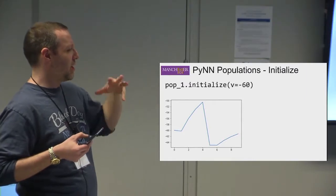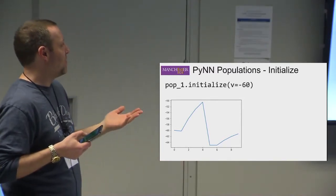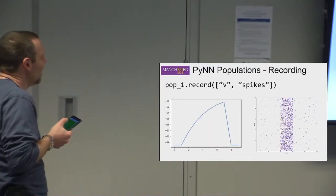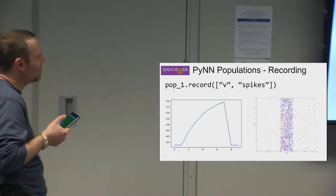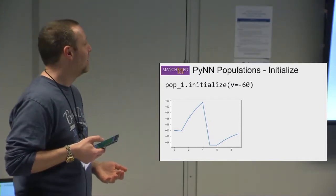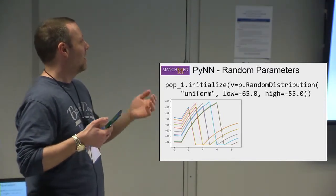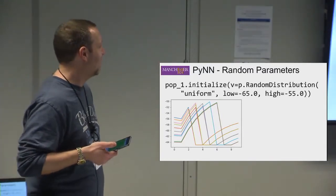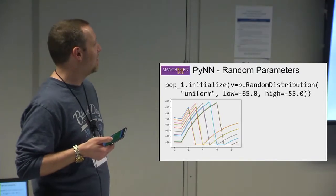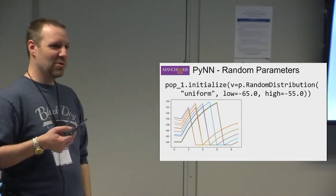Everything you're writing at this stage is just describing the network — it hasn't run yet. You can also initialize where the membrane voltage starts. In one example it was started at minus 65 mV by default; in another it was initialized to minus 60 mV, so you can see it started higher. You can also use random distributions, so you can set the membrane voltage to start at various points — shown here with a large population all starting randomly at different values, all receiving the same stimulation.